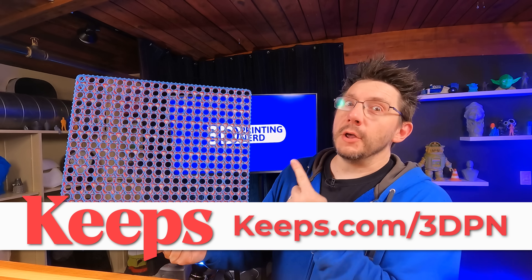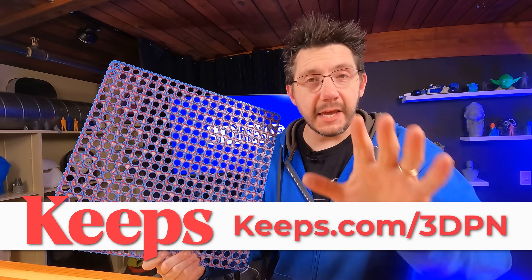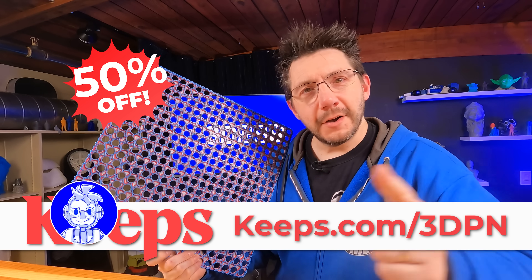Before we talk about one of my largest 3D printing failures, I have to tell you this episode is sponsored by Keeps. Head to keeps.com/3dpn for 50% off your first order. And now on with the show.